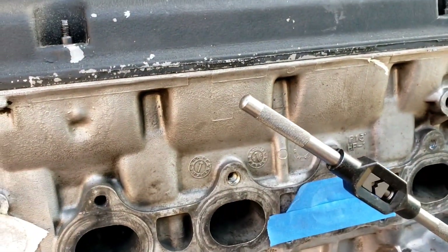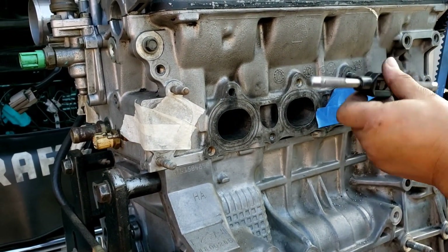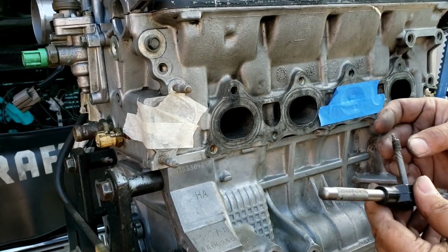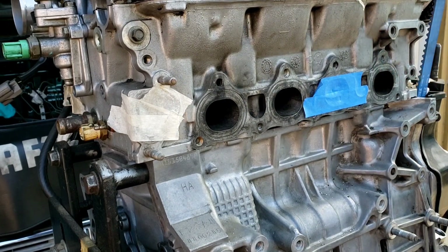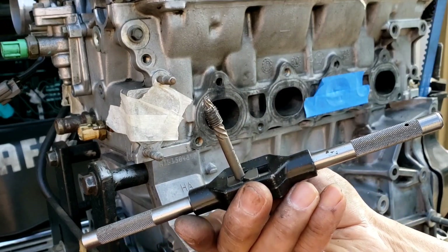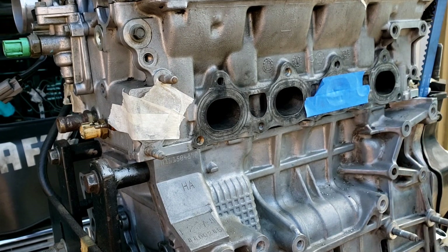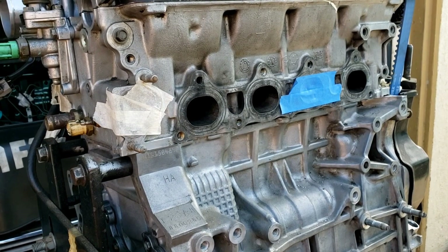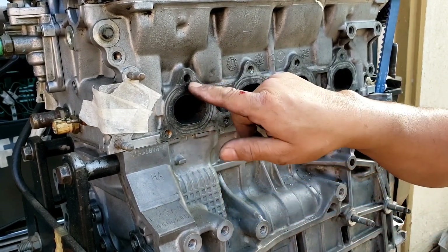Now if the motor is still in the engine bay, I'm going to say good luck — but it's still doable. I got lucky. No wonder it felt hollow. Alright guys, there it is — that's how you remove a broken stud. Hope you guys like this one. I don't like when something breaks on me and I have to deviate from what I'm doing. Anyway, here it is — and I've got to repair that hole too.